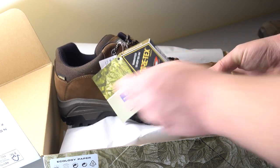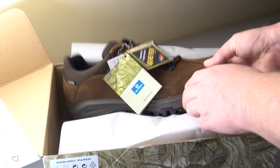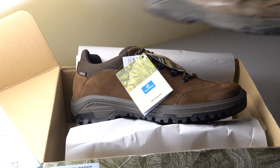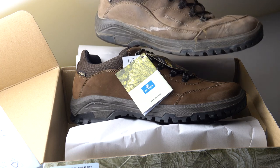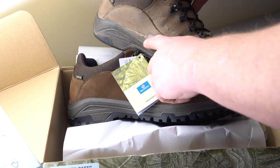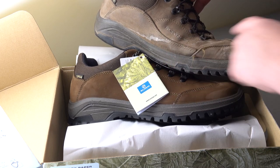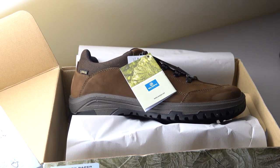Yeah, Gore-Tex - there we go. So, Gore-Tex lined. You can see the colour change over the last year and a half, and a bit of abuse. That's the salt line there - you can see the salt water has actually dried onto the boot, onto the shoe.